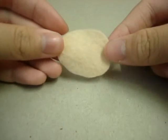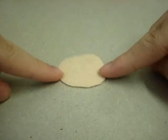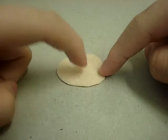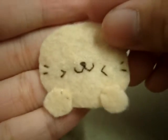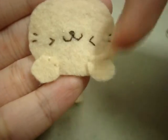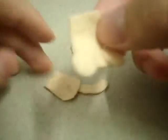Now you're going to take the front piece of the cat and sew on the details like the eyes, the mouth, and the whiskers. As you can see, I've already sewn on the eyes, the mouth, and the whiskers, and I also attached the hands as well as the legs.